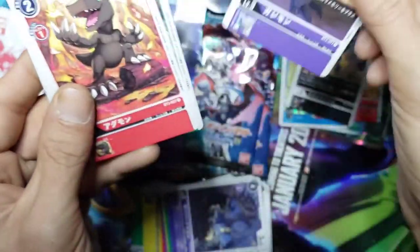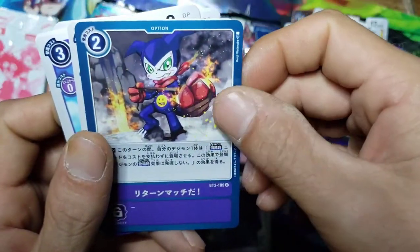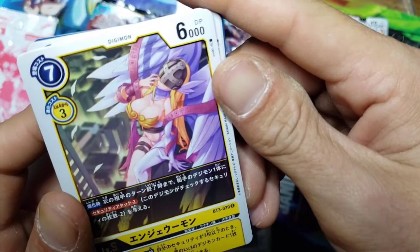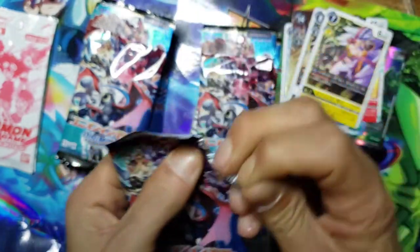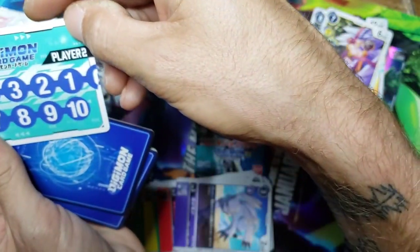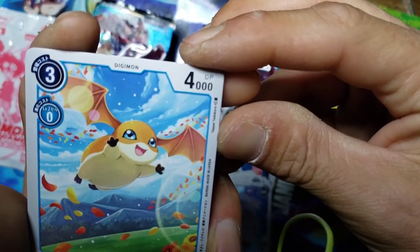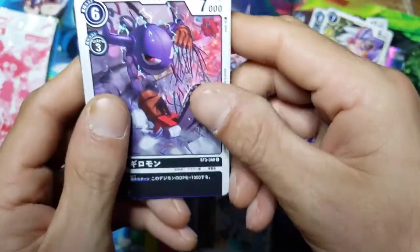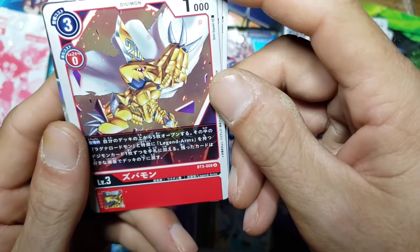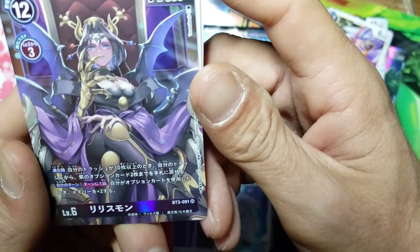We are gonna keep it moving. We got Gotomon, Agumon Black, another Palmon, Armadillomon. We got Impmon who is tying up his hands ready to throw hands, and then we got Angewomon. Got ourselves a Patamon - almost dropped him - we got this guy toting a chainsaw, Candelamon something like that. Got another option with a Mummymon, and that looks like a chibi MagnaAngemon.